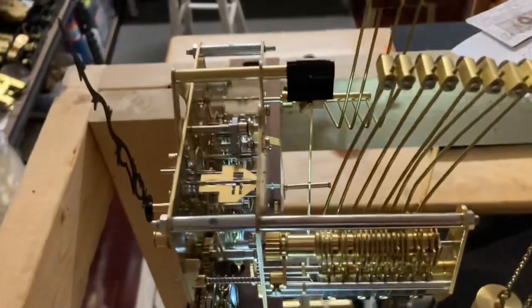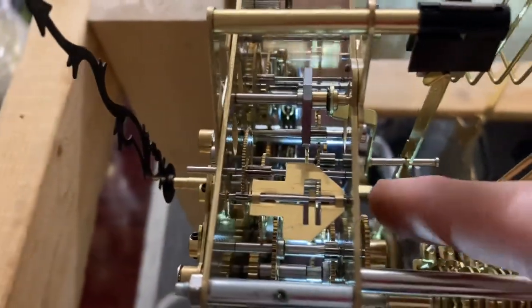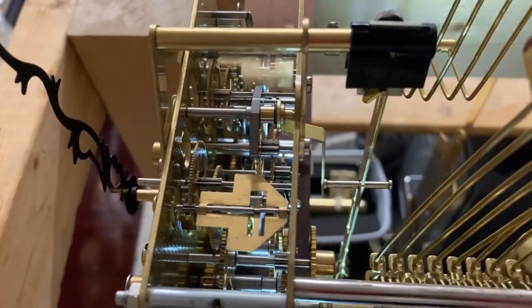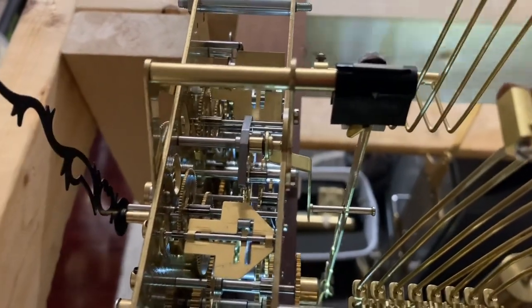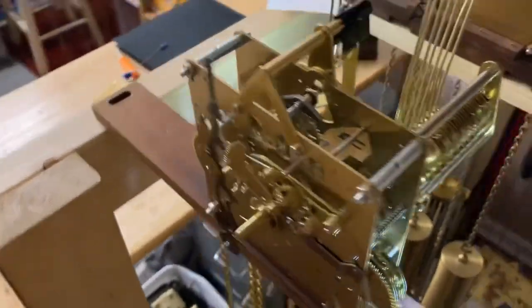Now the only thing left to do is tighten the set screw on this wheel really tight so the chime roll doesn't move out of position. Then we're in business and everything is working properly.